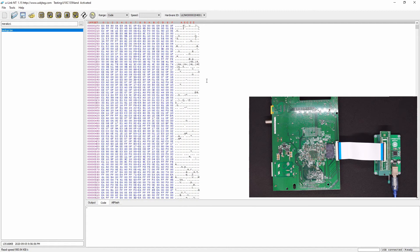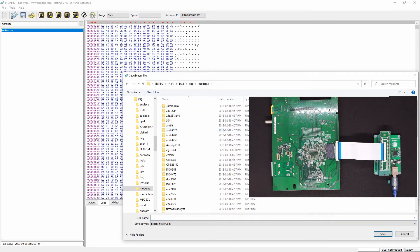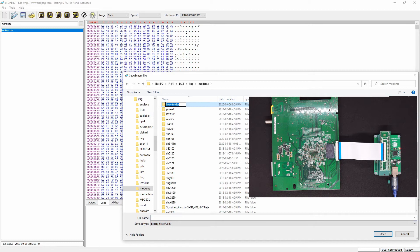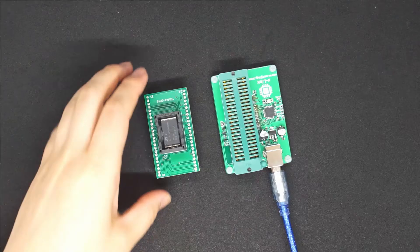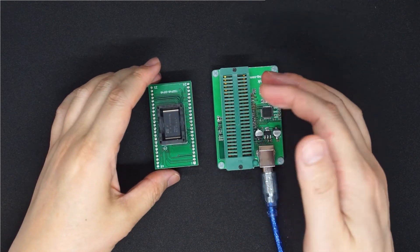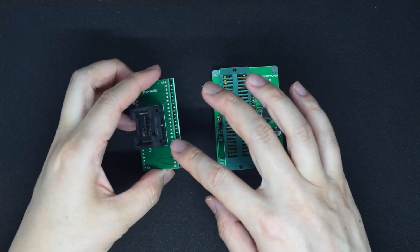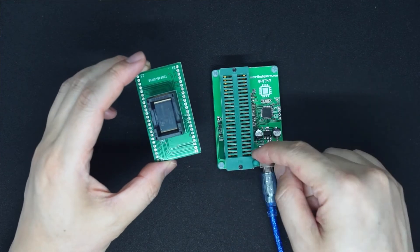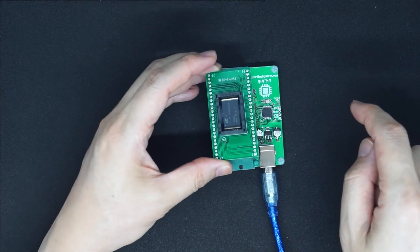Now we have a backup. Let me save it to a new folder — I'll open a new folder called U10C135. Now for the second flash demo: align pin 1 of the flash on the correct side — there's a mark here — and plug it in like so.